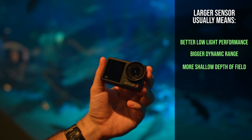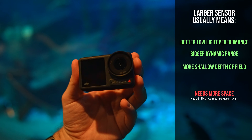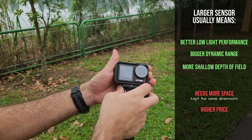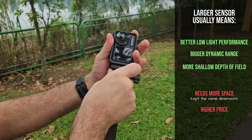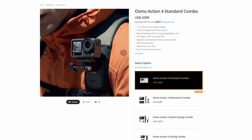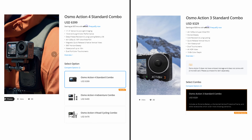Generally, videographers do prefer larger sensors. However, there are some potential pitfalls. For example, a larger sensor usually requires more space to accommodate it, but as mentioned earlier, DJI kept the dimensions of the camera the same. It normally also means a higher price — cameras with larger sensors tend to be more expensive, and that is the case here. Priced at $399 USD, the DJI Action 4 comes in as a more premium option compared to the Action 3.